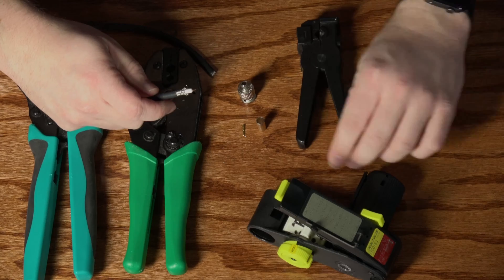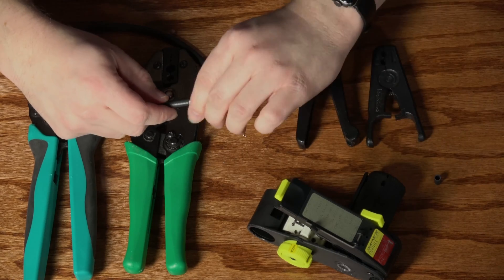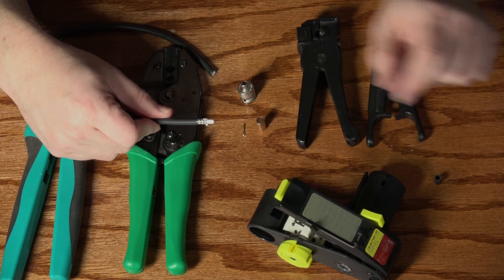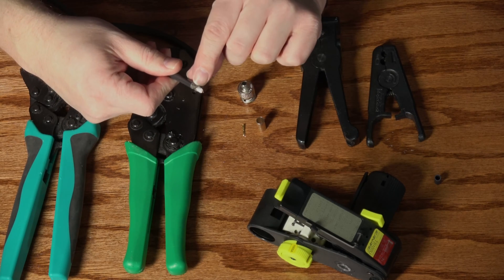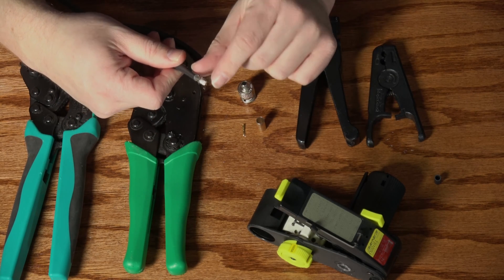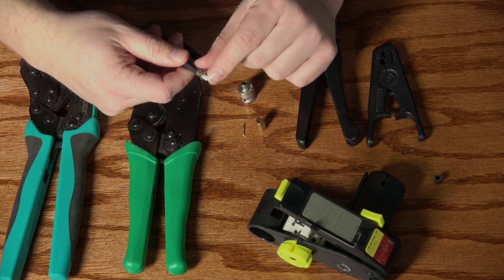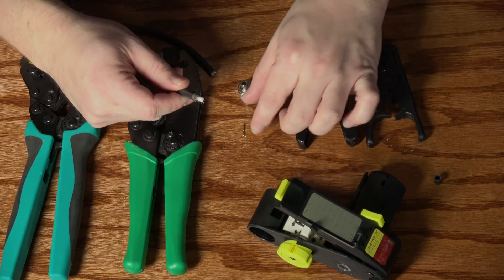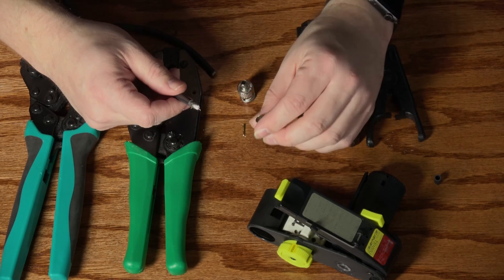It left some of the outer jacket on, but other than that it actually did a really good job of stripping. You can see the foil and braid are the appropriate length, the center conductor is the appropriate length, and the insulator there is the appropriate length for this type of connector.